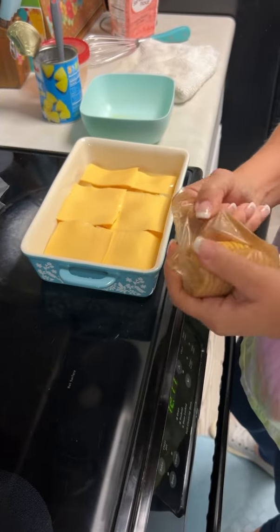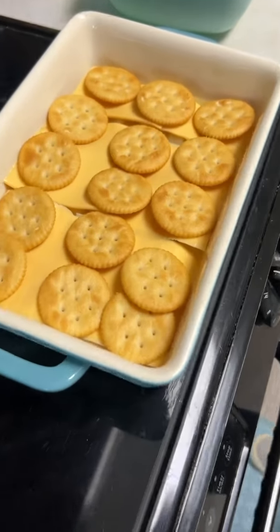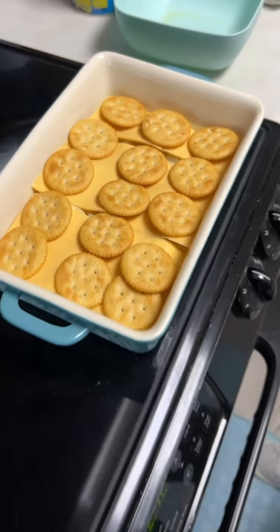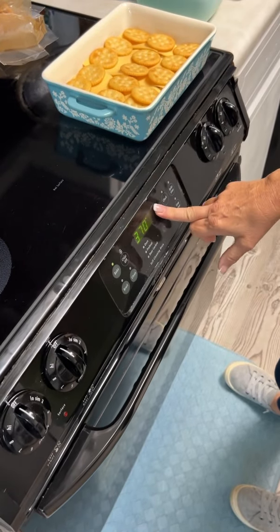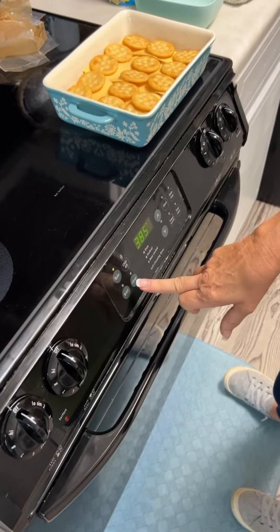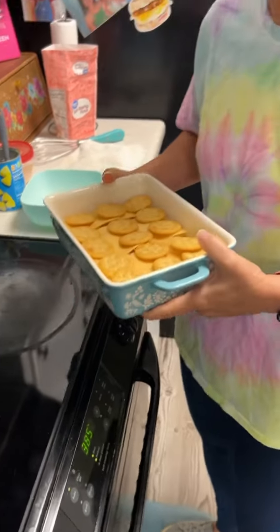You know what would probably be good? Graham crackers. Well, you can try it with graham crackers if you want. That looks pretty good — it's going to be good. You're going to bake it, Josh. We're going to go 385. For how long? Until it's hot and the cheese is melted.